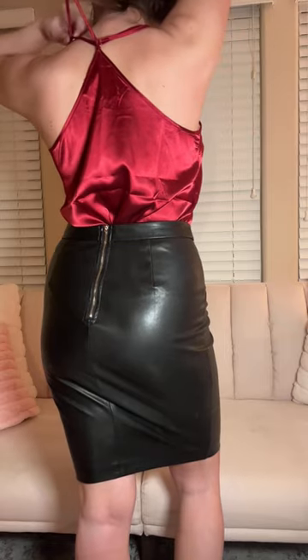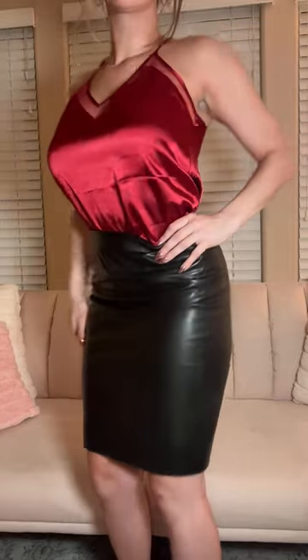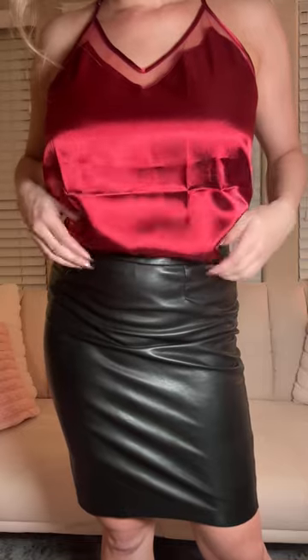I've also styled it with some pants that you'll see in a moment as well. The material is 95% polyester, 5% spandex — it just photographs really nicely. It does come in a variety of other colors as well, however this red is super vibrant.